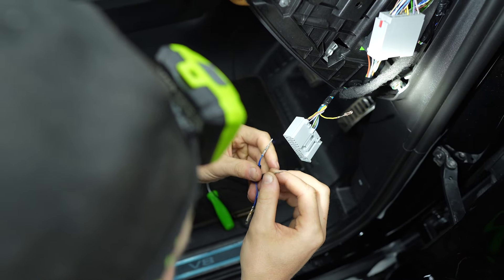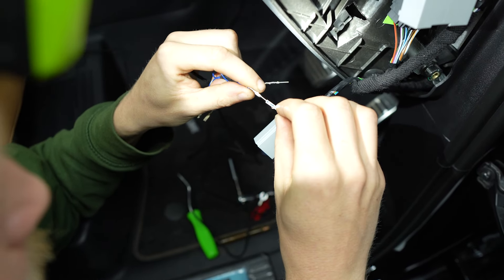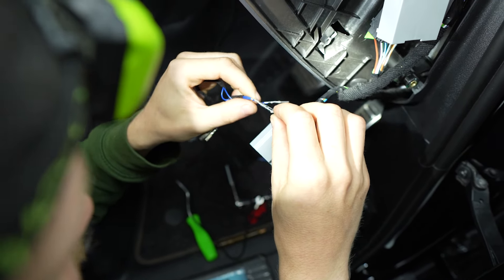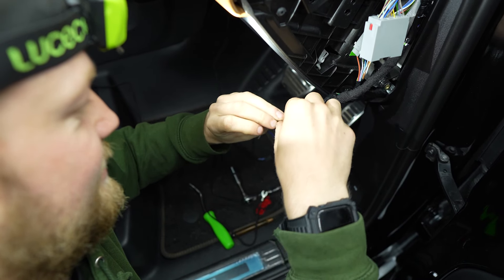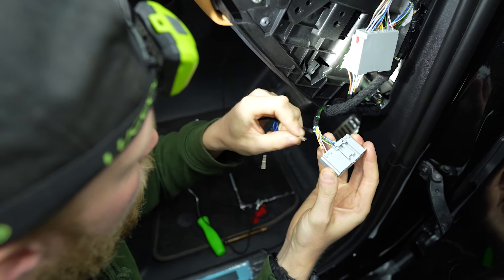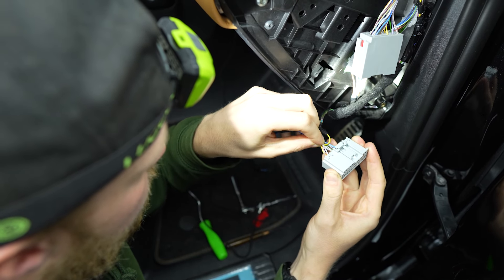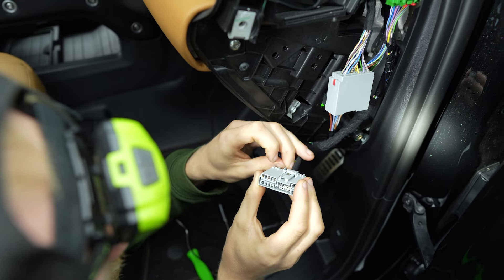Grab the blue male connection, which is the larger of the two, and insert it to the female connection. Apply felt tape to hold this in place. Insert the blue female connector, which again is the larger of the two, into number eight until you feel a click. Wiggle the wire to make sure the connector is in properly.